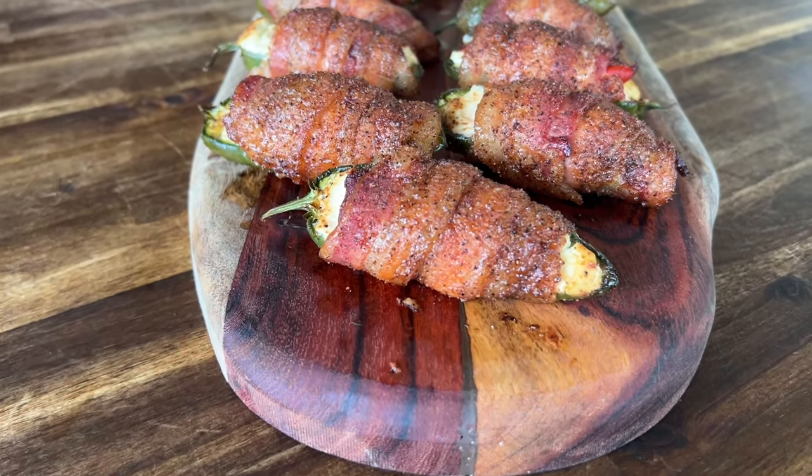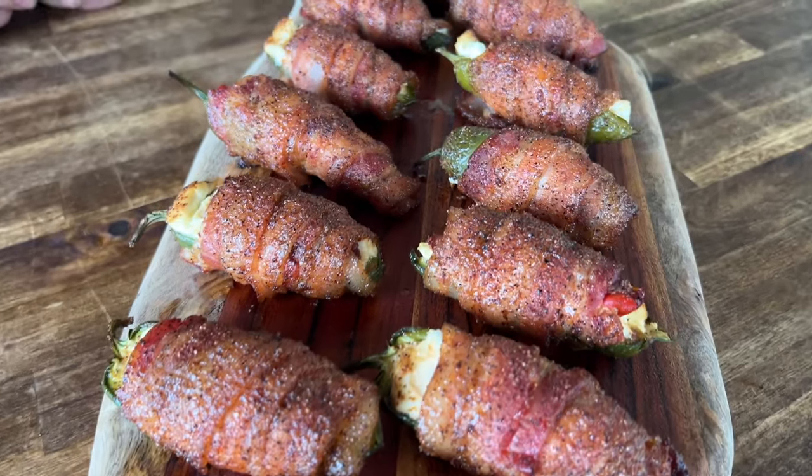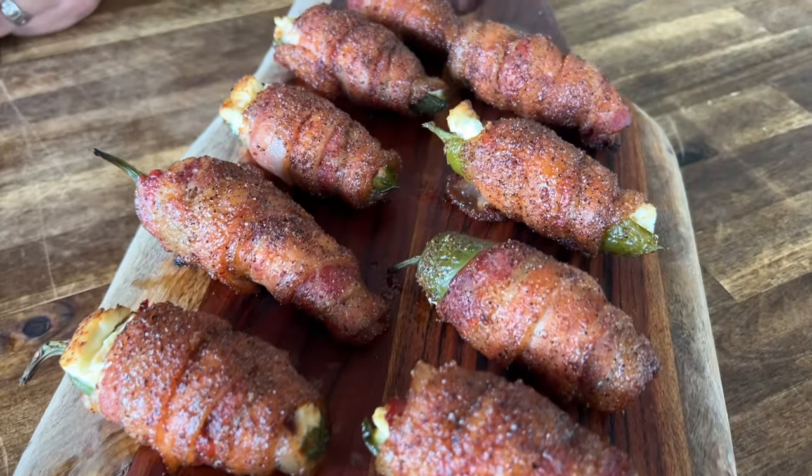Hey guys, welcome to Peloton Pits. I had the opportunity to go dove hunting with Dad, so what do you do with your doves after you're done? You make dove poppers. You guys want to see this? Here we go.